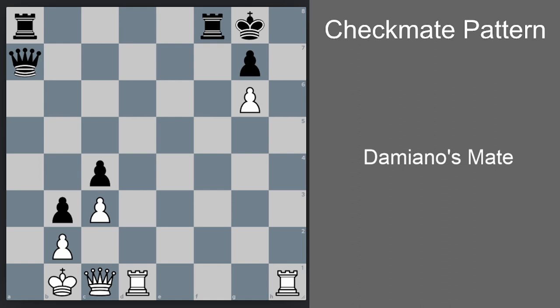Now that we've seen how it's done, let's study the position further to understand the requirements for this checkmate pattern. Why do we sacrifice the rook? We sacrifice the rook because we need a check — a forcing move on every move — and also we need to lure the black king to the h8 square, thereby clearing the way for our queen.